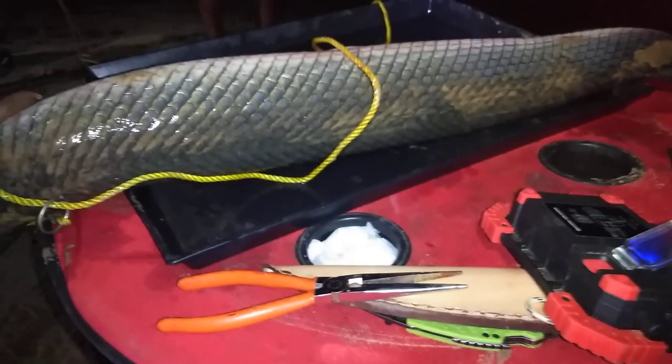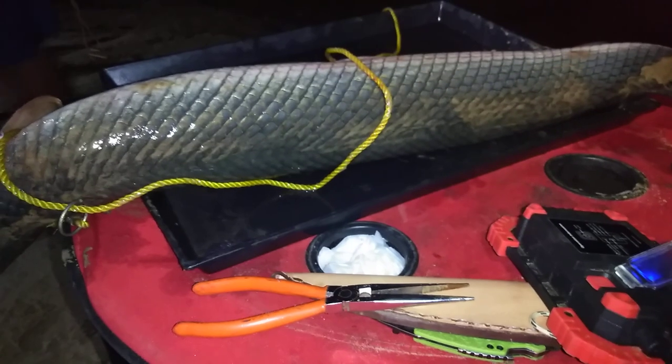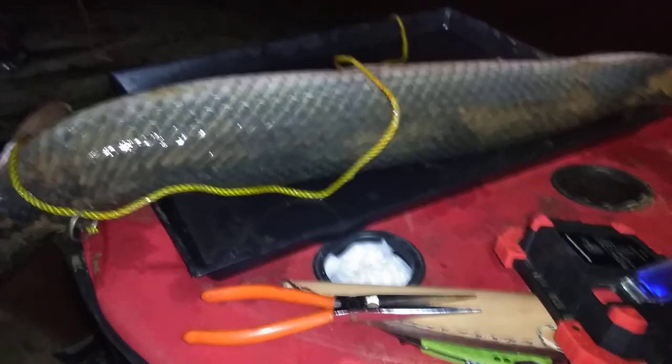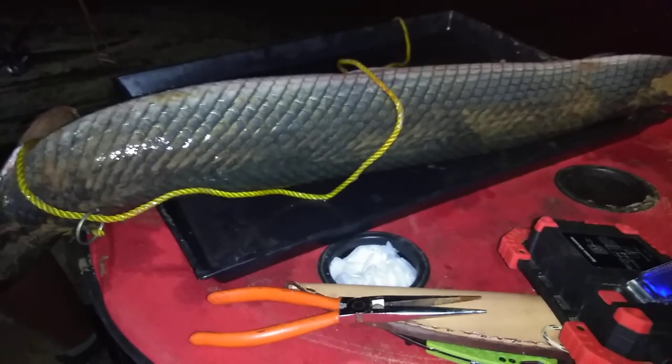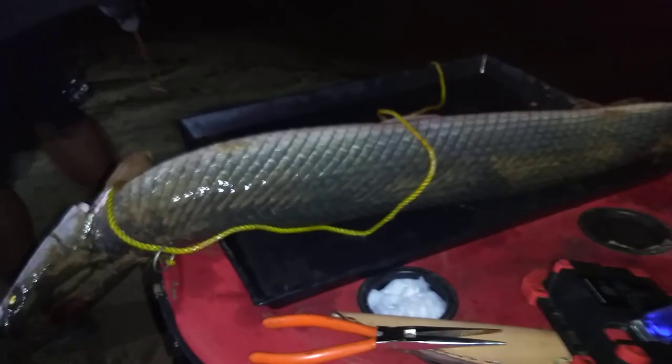Anyway, I'm fixing to clean it. I'll put the phone on pause and hopefully nobody will touch it. After I clean it I'll come back and show y'all what it looks like clean, so y'all hold on.